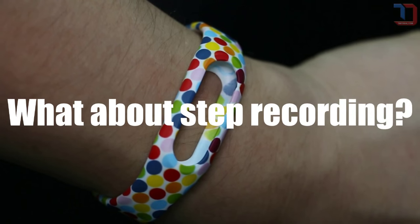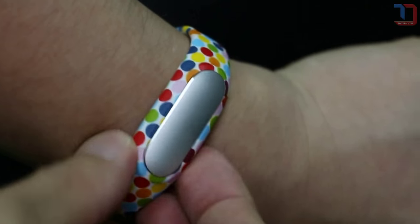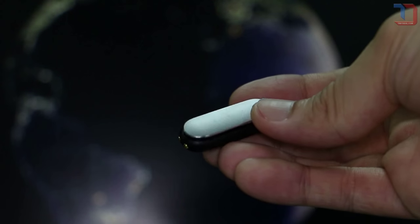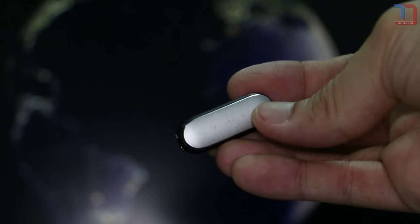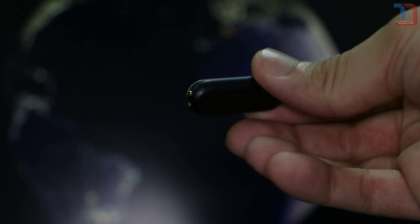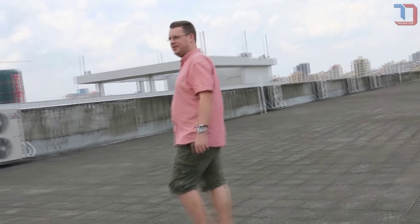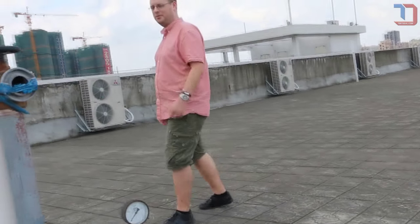Does the Mi Band record steps everywhere, even on the subway? Yes, the Mi Band keeps track of your steps wherever you are. Even if your cell phone has no signal, like in the subway, the Mi Band will record and sync it later. The Mi Band has its own built-in memory to record any steps anywhere for up to 10 days. However, keep in mind that it tracks movement — heavy vibration such as in a car on a bumpy road or in the train will interfere with collecting your body movement.